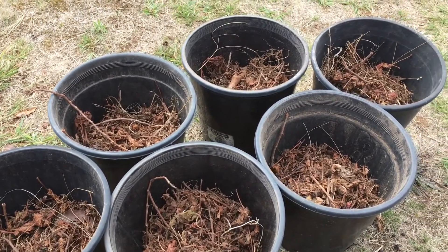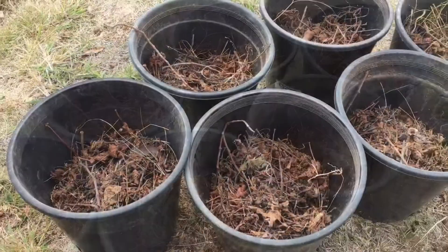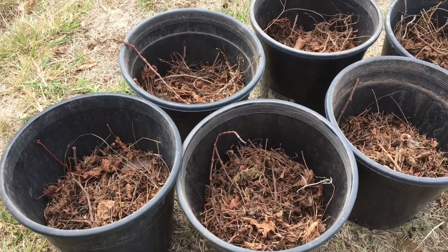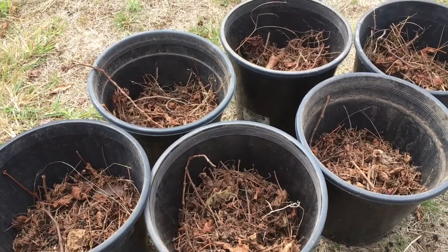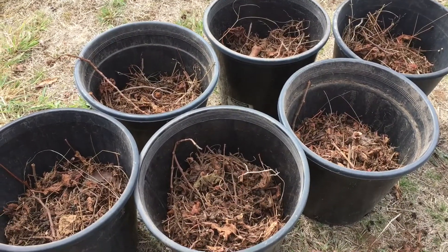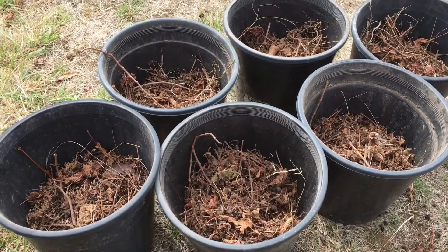As time goes on that'll break down and be a really good source of nutrients for your soil. If the pot after a few weeks starts to look a bit lower with the soil, I just top it up. It's just a really good way to stretch your soil and make it go further.